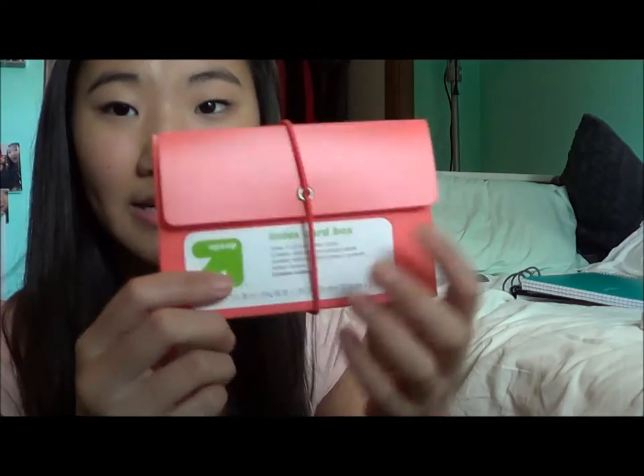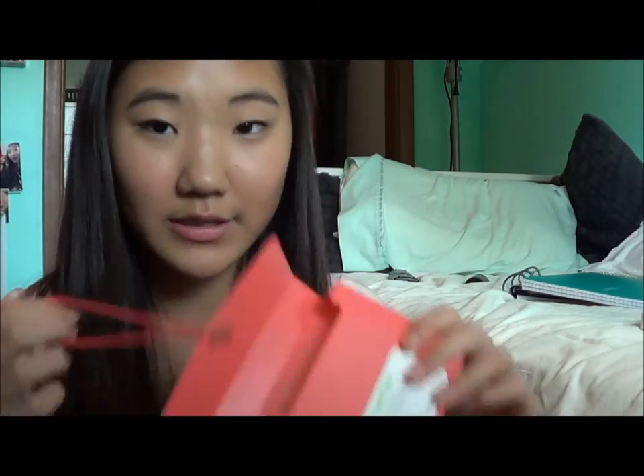I got some index cards — one pack of ruled and one unruled. These were in my studying video because I think they're a necessity, especially in high school when it comes down to finals and stuff. I might have to get another pack because I went through almost three this past year. I also got an index card box holder in like a coral color, just to keep my index cards organized so when it comes down to finals I can just bring this and have everything I need.